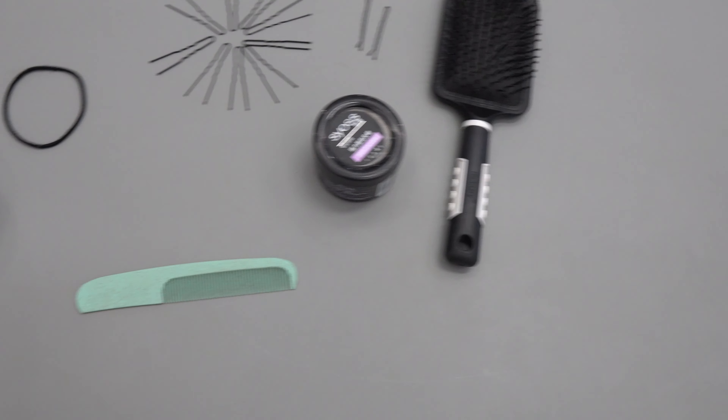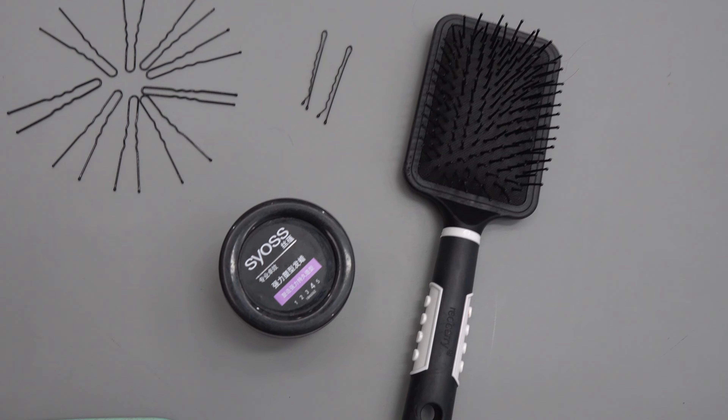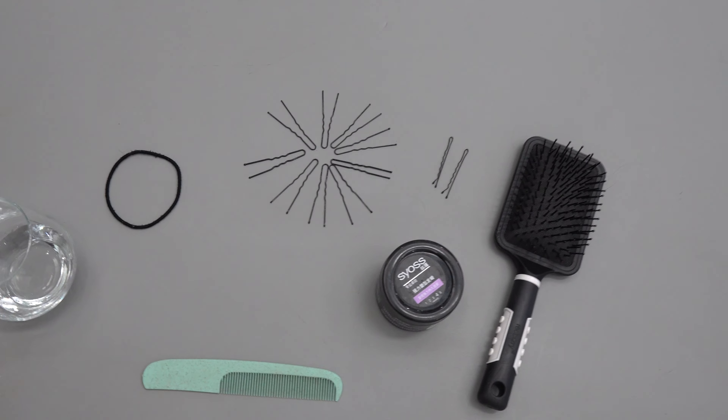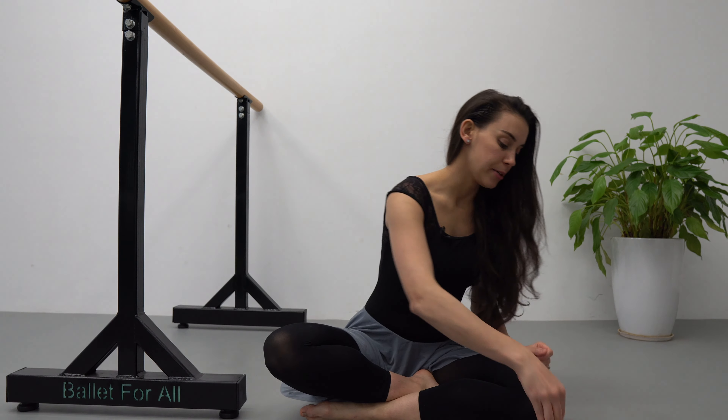Things that you're going to be needing: a glass with water, your hairband, bobby pins, a hairbrush, and also some kind of hair product. In this case I'm going to be using this type of wax.